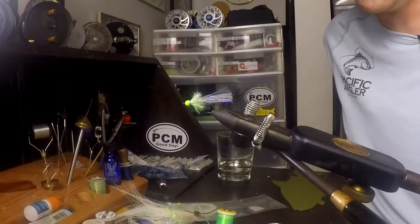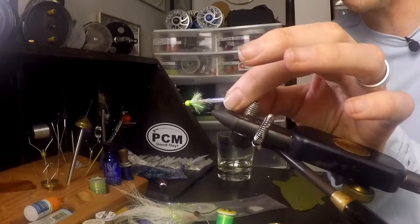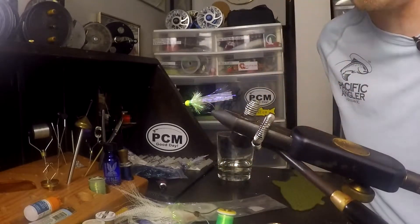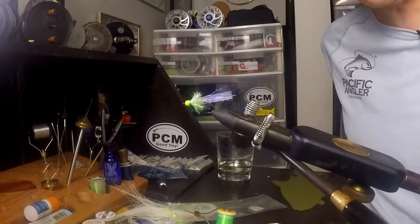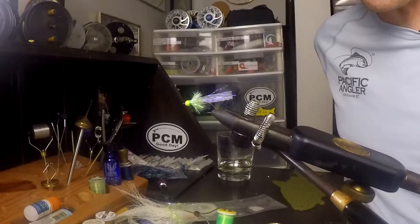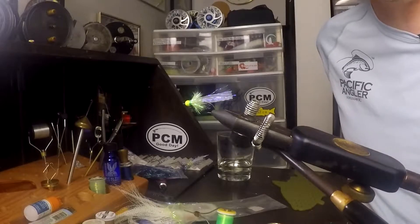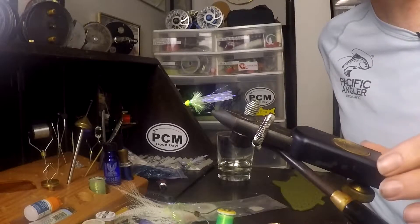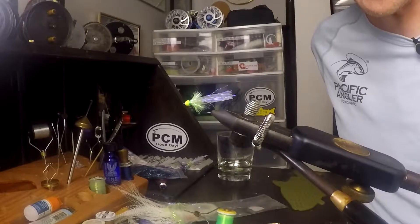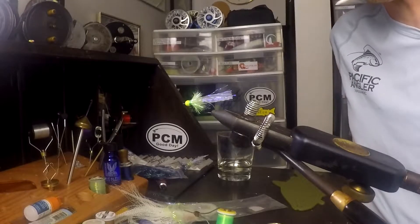So what is an arrow style pattern? It is basically a pattern that has a flash material tied out the back that looks sort of like the shaft of an arrow, and then we wrap a palmered chenille of many different colors around the top — that sort of makes this arrow shape. Today I'm going to show you my dirty water version for aggressive fish, and then my clear water version for really picky fish, which at the back end of November will probably be useful for you for the next month.